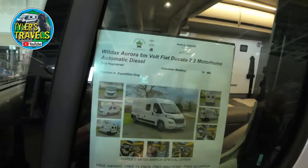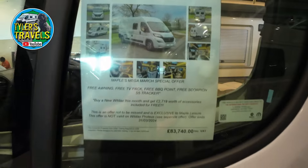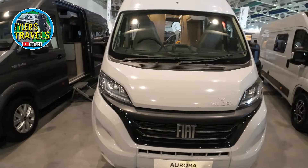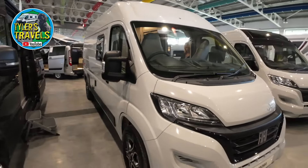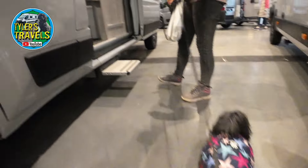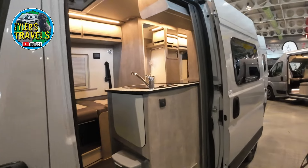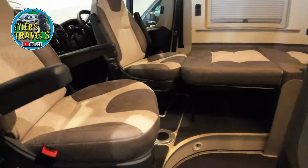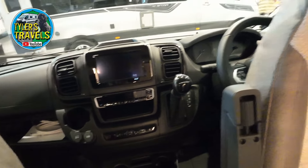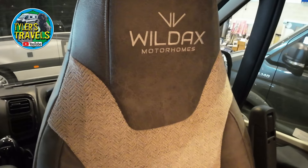We're looking at the Wild Axe Aurora — just the Aurora, not the XL. This one is on a Fiat Series 8 with an automatic gearbox. Very nice inside. Nice seats.